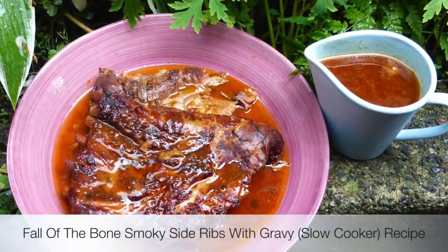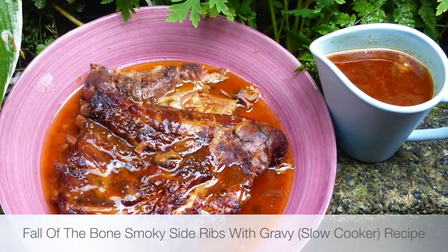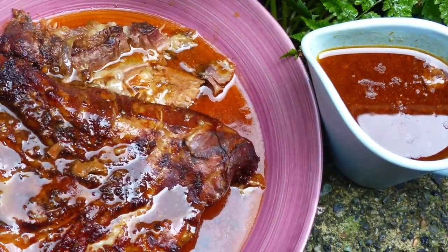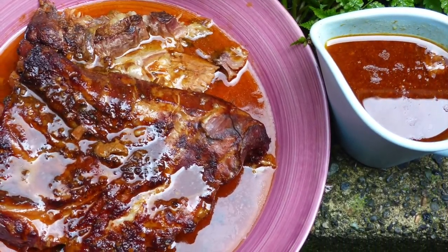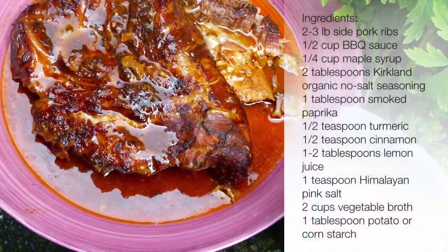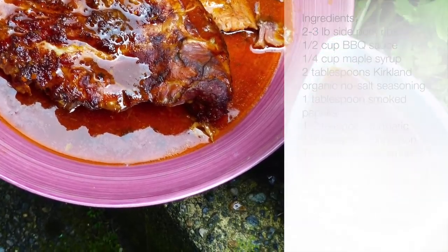Hi everyone, welcome to Loving Life. My name is Victoria and today I'm going to show you how to make those wonderful pork side ribs with smoky and amazing gravy. They are just falling off the bone and exactly what you need for your weekend. I hope you enjoy this idea and stay tuned to watch how I made it.